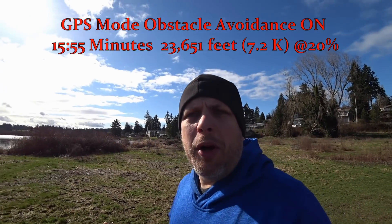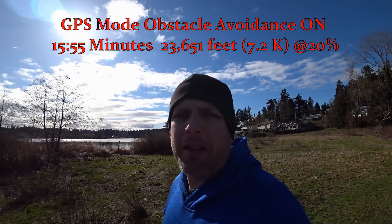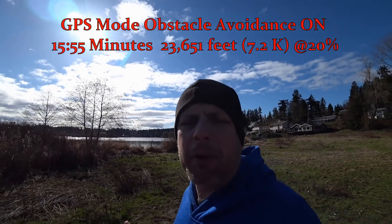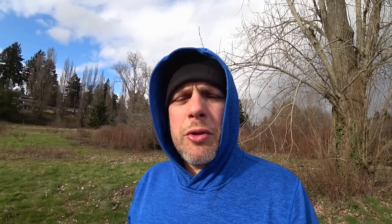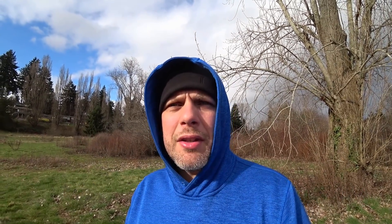In normal mode, flying laps around the lake here, I think I got roughly about 18 minutes. We'll get an exact number back at the studio, and I'm going to do the same exact test in sport mode. I'm going to fly as many laps as I can around this lake in sport mode until I get to 20% and then come home.